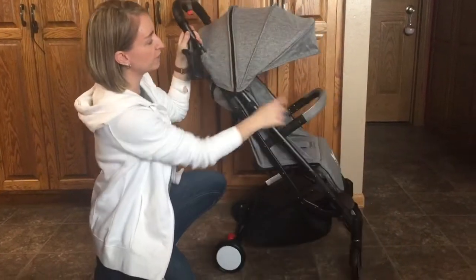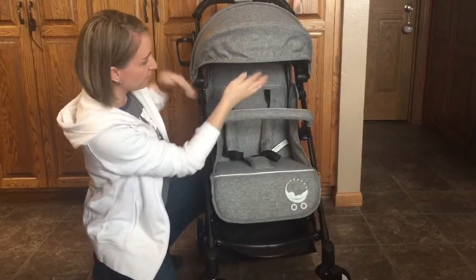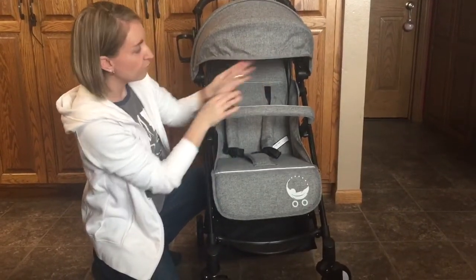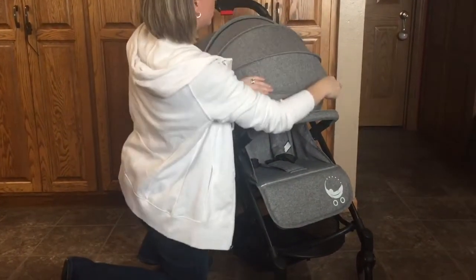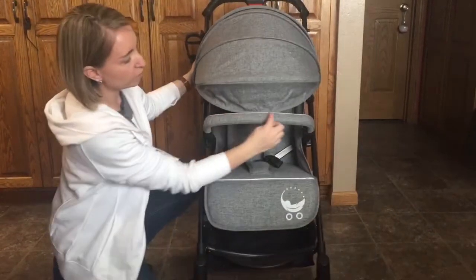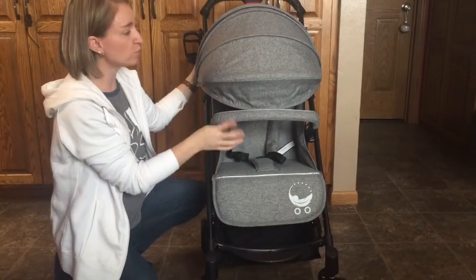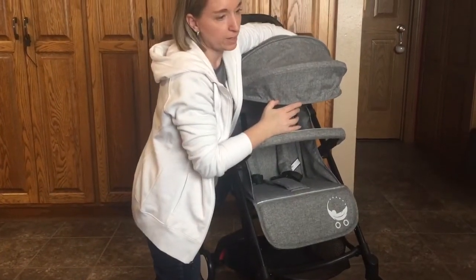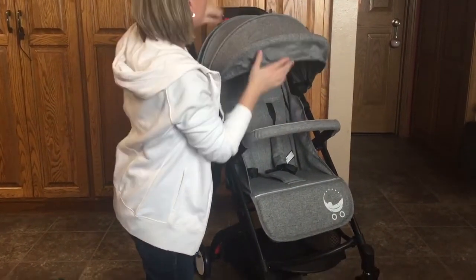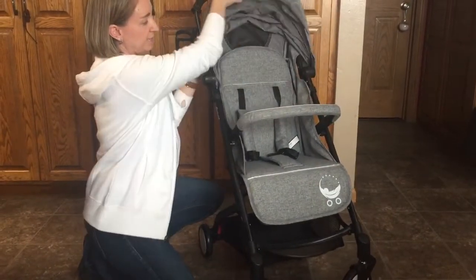The canopy is one of my favorite things because in and of itself it's actually a pretty full-sized canopy — it comes pretty far down for the child. But they actually have an extender, so you unzip it and it comes all the way down to the bumper bar. So it's truly a full coverage canopy, which is really good for the summer sun or if you just have a little one and you don't want a lot of people touching them or getting in their face.